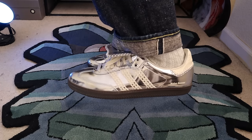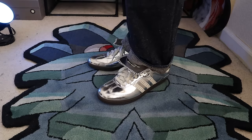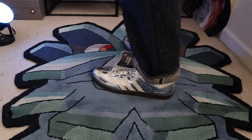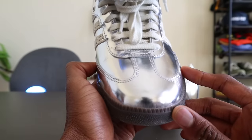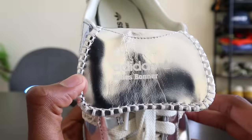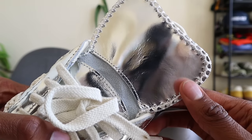As a blanket statement, I think it's safe to assume that collaborative pairs of Adidas Sambas are going to feel and have the same kind of durability as the general release pairs, at least from what I'm experiencing right out of the gate. You do get a couple of extra bells and whistles with the Wales Bonner Samba — an extra pair of ribbon laces and a dust bag, which is nice but unnecessary. Most times no one uses a dust bag, but it's a nice plus to have.